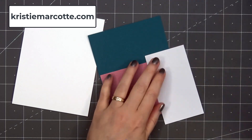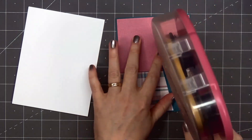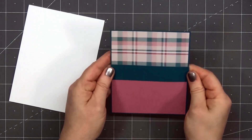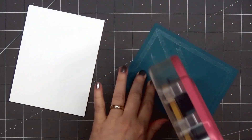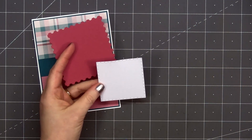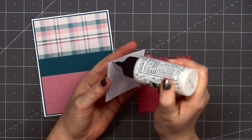For today's card, the pattern paper is from Spellbinders' Time Off Lime Paper Pad — it was included in their November 2022 kit. I selected a couple of my favorite patterns: this pretty plaid and also a tone-on-tone pink design. I'll layer both of those on some dark teal cardstock, then add a narrow strip of the teal cardstock — about an inch wide. Then I'll put my card front onto a card base leaving an eighth of an inch of the white card base showing.